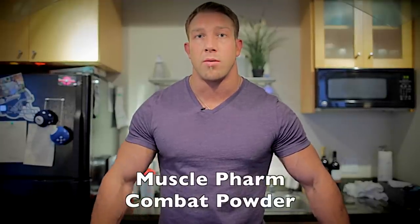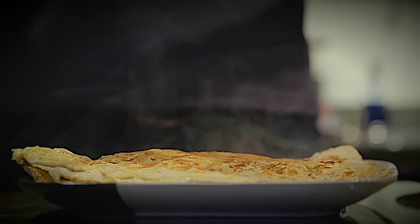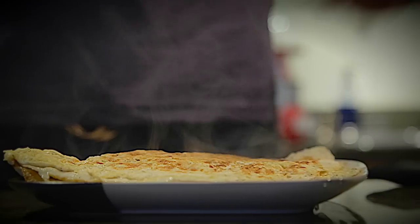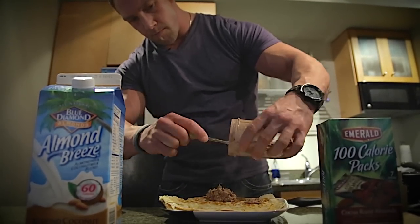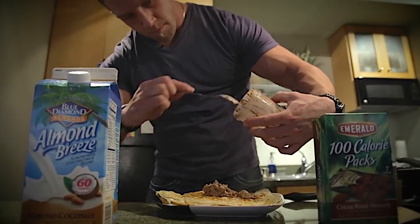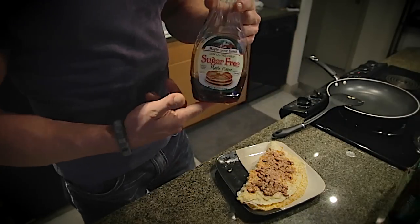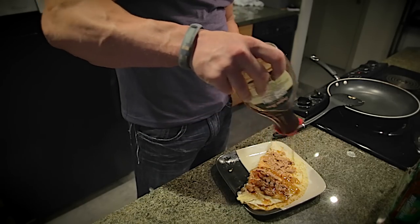I use sugar-free syrup, and I use MusclePharm Combat Powder cookies and cream. I made some homemade almond butter with some cocoa roasted almonds, a little bit of almond milk. Last but not least, sugar-free syrup — use this generously.